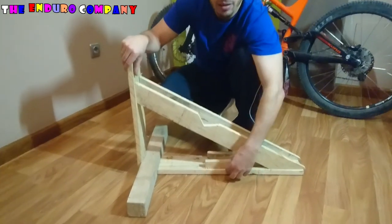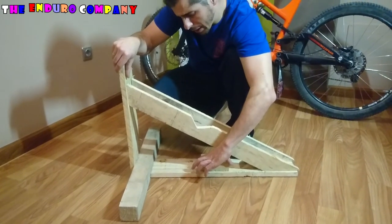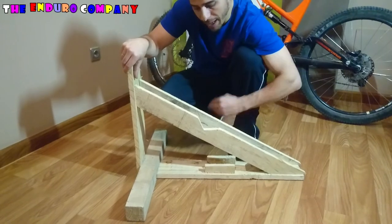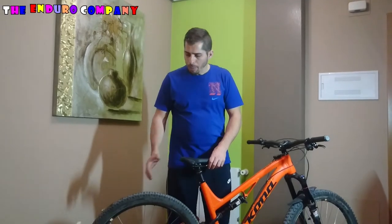Esta tabla de aquí es otra idea que me ha generado otro suscriptor. Le hemos colocado estas tablas para que la rueda de aquí abajo tenga más sujeción. Ahora os enseñaré el resultado final de la manual machine.